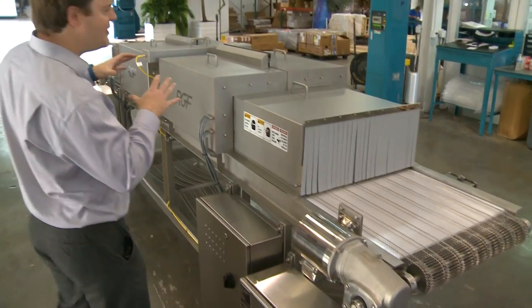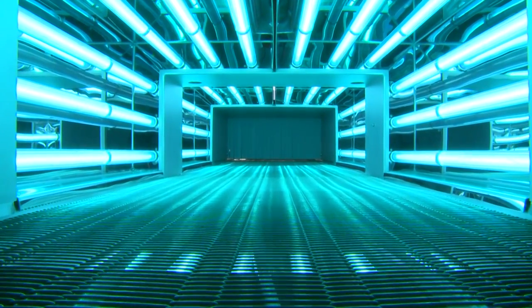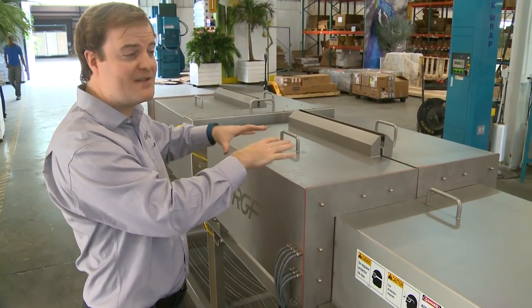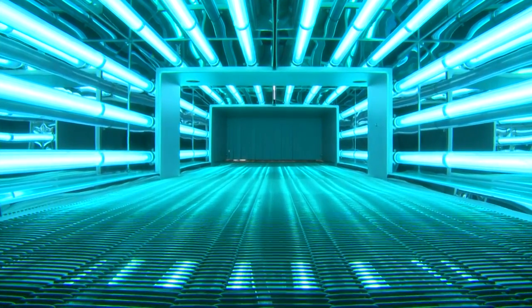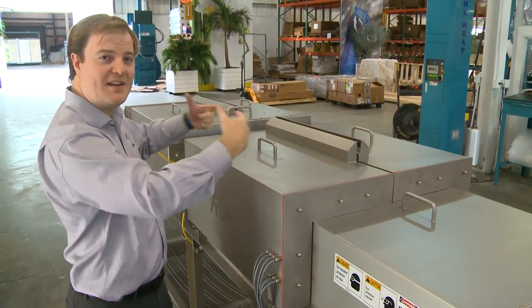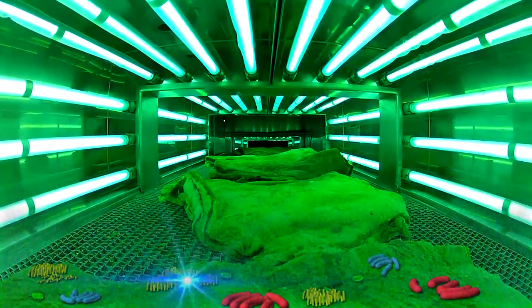The main feature of these units are what we call the hoods. These are what are going to contain your UV lamps. That's going to provide all the energy for the food sanitation. You've got two upper lamps in horizontal and vertical configuration, and there's also one from underneath. That's going to give you 360 degrees of protection and energy to kill any bacteria that's on the food surface.